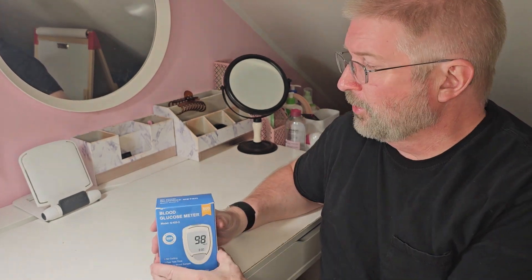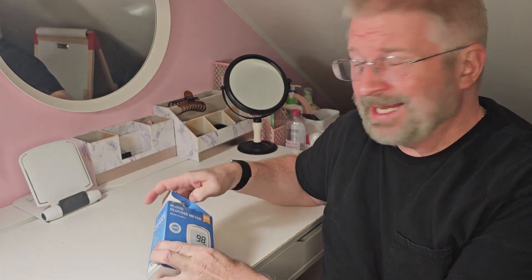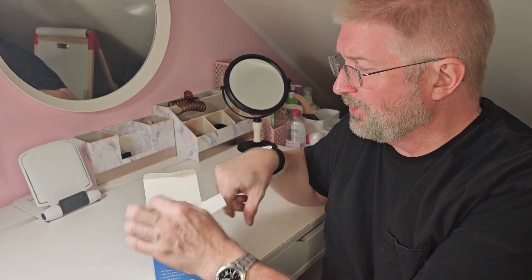Hey, Brian from Garage Mall. Today I have this blood glucose meter, so let's open it up, see everything that we get, and go through the steps on how to use it.